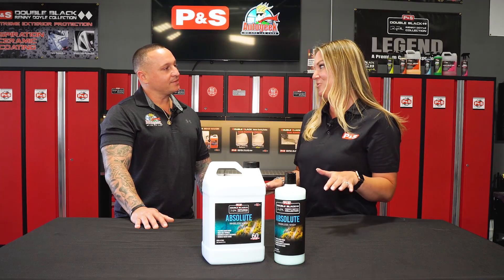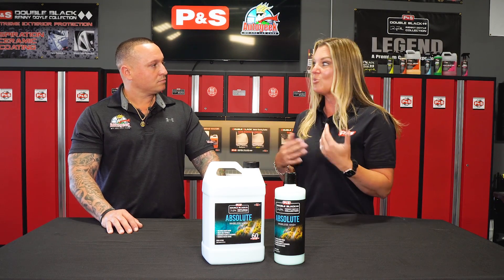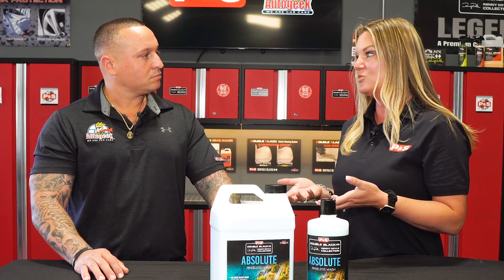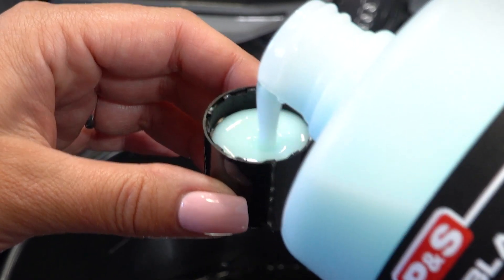I personally could not be more excited about this product because in my shop I mainly only do rinseless wash. A rinseless wash is obviously just where you don't necessarily need to pre-rinse or post-rinse. It is different than what we typically hear as a waterless wash, which would be a ready-to-use spray bottle — kind of a quick detailer with a little extra wash. With this, you're still going to put it in a bucket and dilute one ounce to two gallons of water.